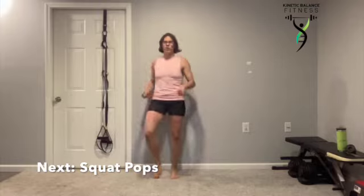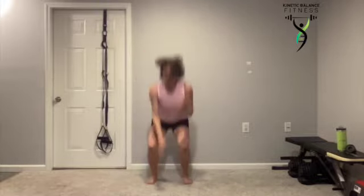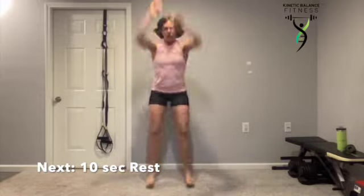Squat pops — and you're only in it for 15 minutes today, so let's push it all the way to the finish. Down and up, popping, reaching. Working towards your health and fitness goals. We keep that chest up nice and tall, sitting down deep and digging deep for your motivation.